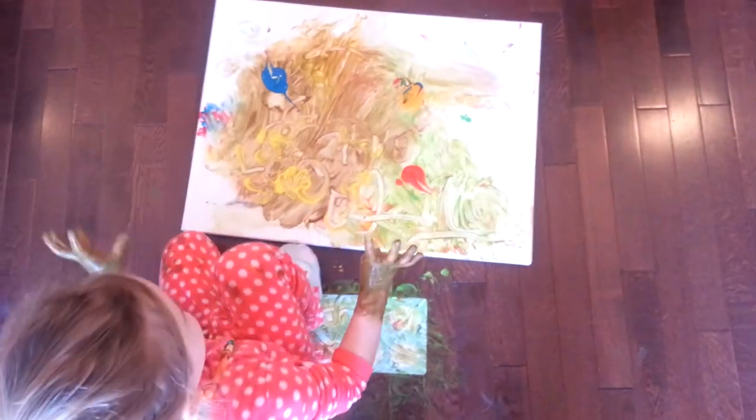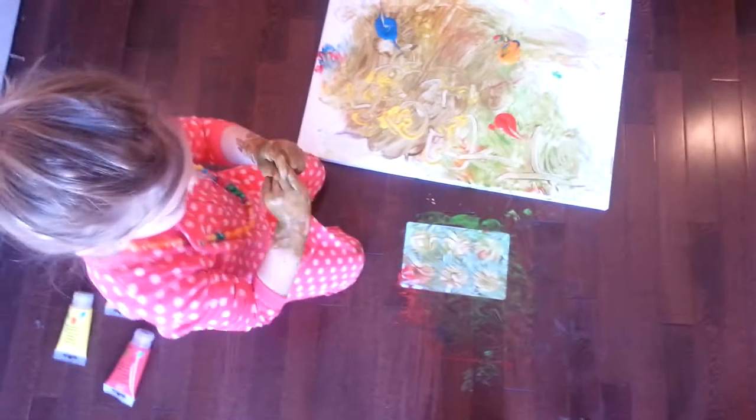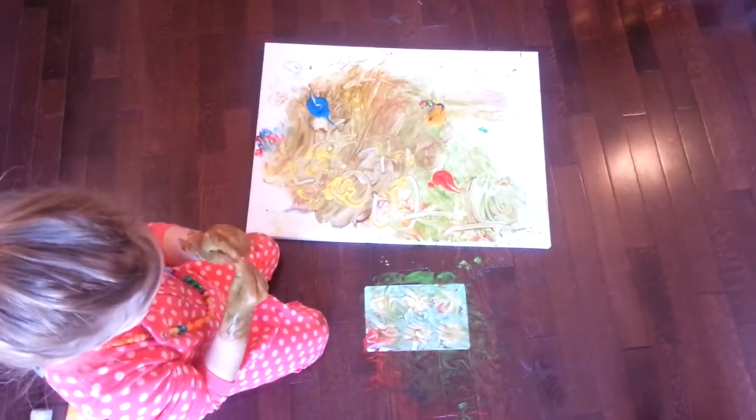What are you writing? I love you. Oh, nice. Elliot, you want to go paint some more?